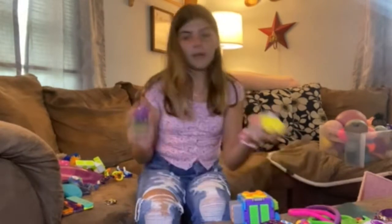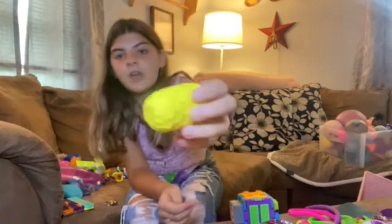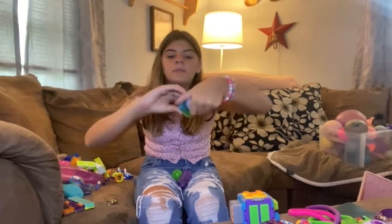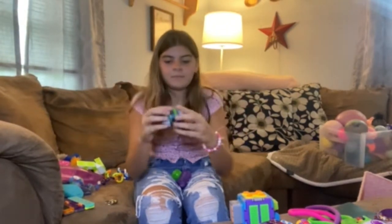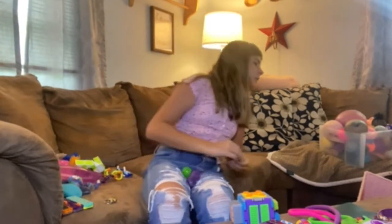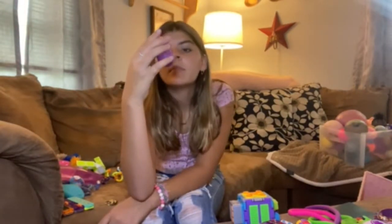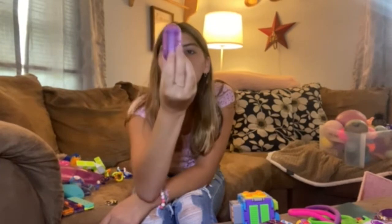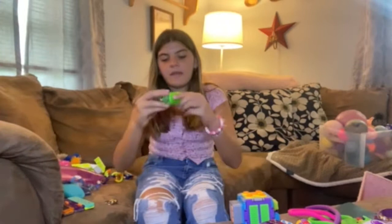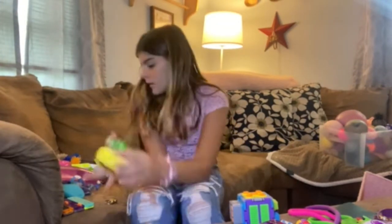Then I have more, but these are like those type of form. I have this one, which I call honeycomb — it looks like honeycomb. It like goes in the holes and it's super satisfying. And then I have this one.